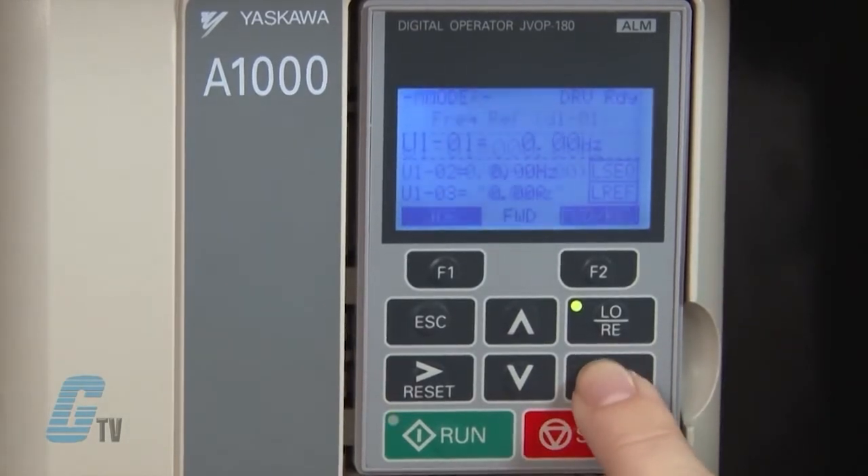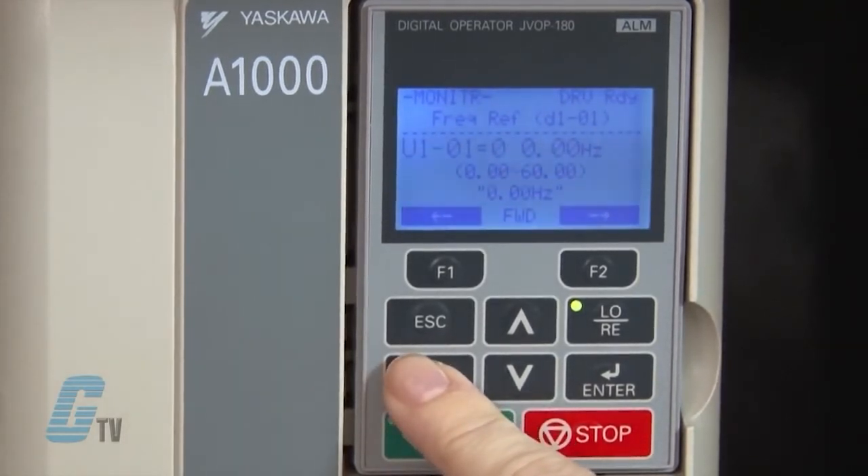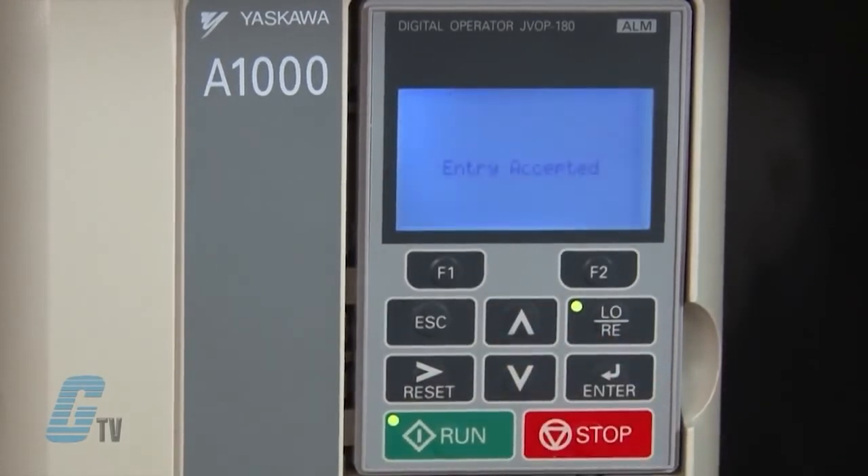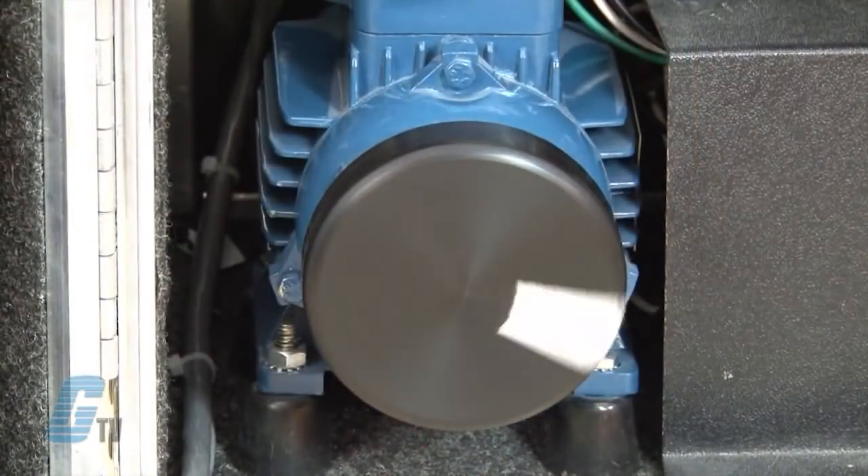Using the keypad, I can push enter to adjust the speed of the drive. I can change the value to 20 hertz in the same way I inputted the motor data with the arrow keys. I will push enter to save and the motor will ramp up to 20 hertz.